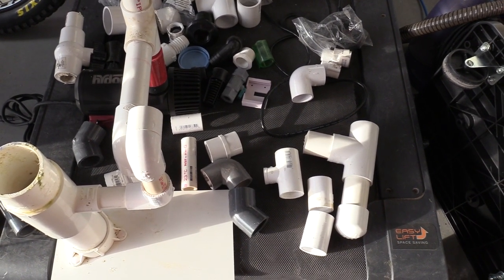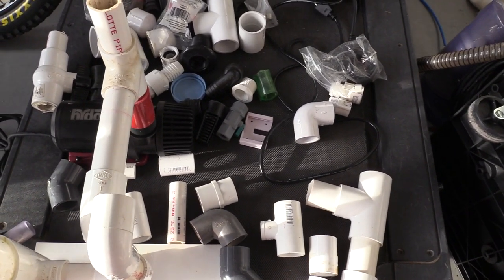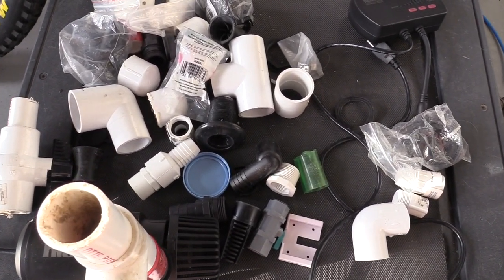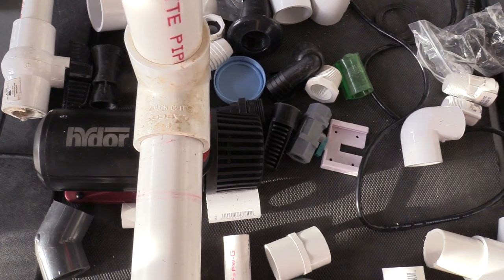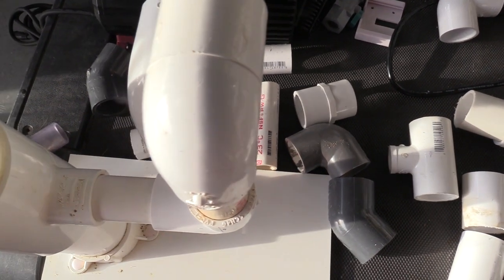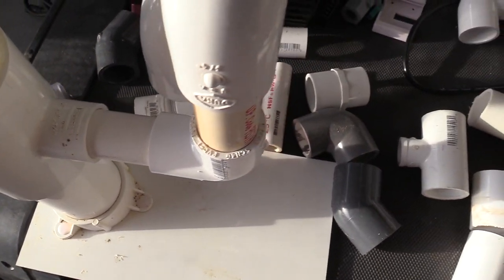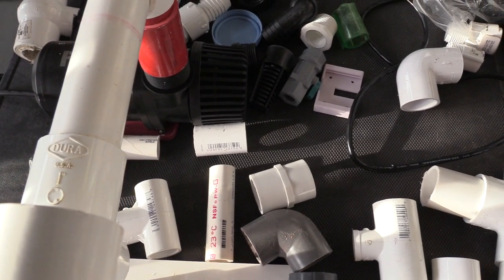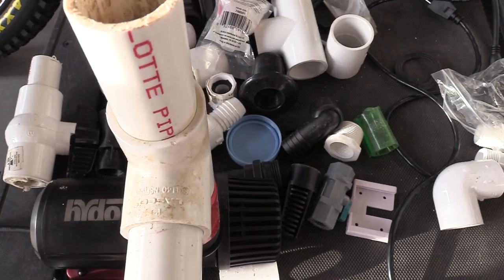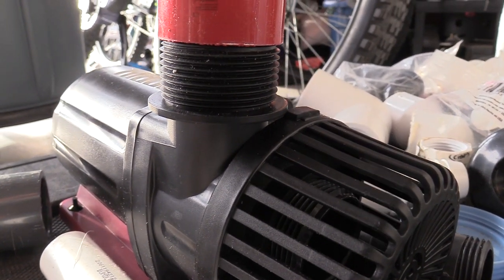I'm also going to plumb this return pump into my algae turf scrubber, getting rid of my other return pump, so that way I can just have one single pump to control everything — the flow into my main display and also my algae turf scrubber. The cool thing is the outlet of this return pump is one inch, which is kind of cool because everything else in my plumbing on the return side of my 150 gallon tank is one inch.